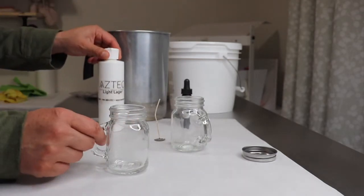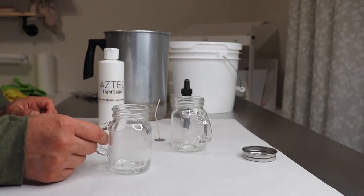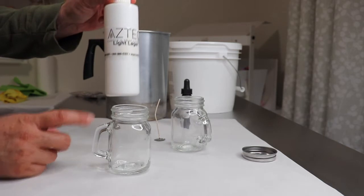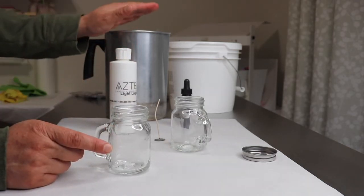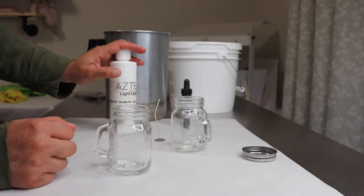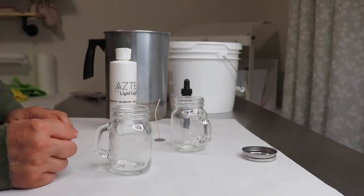I don't think many people will light this candle — most people want it as decoration — but in case they do, we don't want to add fragrance oil to the gel wax because sometimes it changes the aesthetics of the candle, and also we don't want people's homes to smell like beer. So just adding it to the foam will be sufficient.